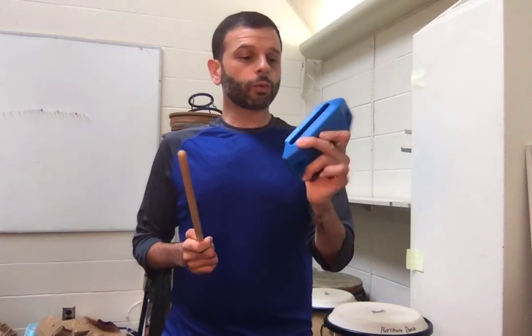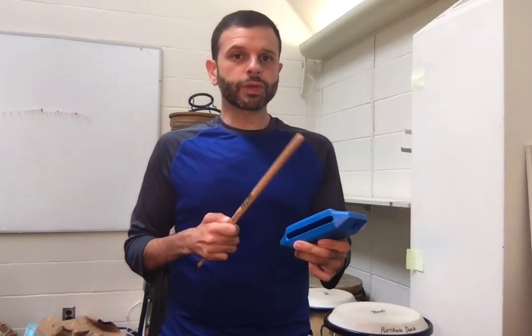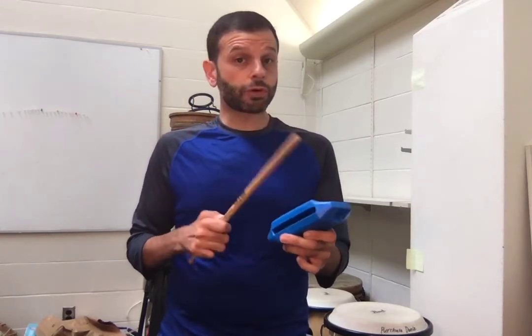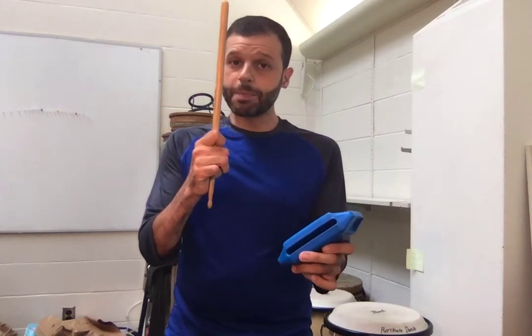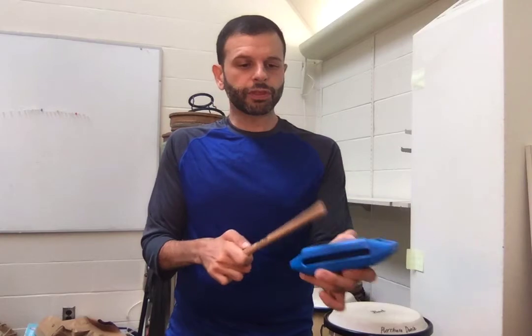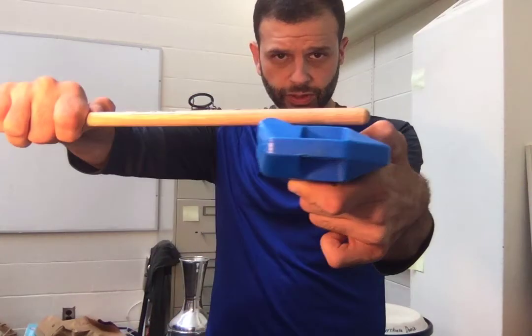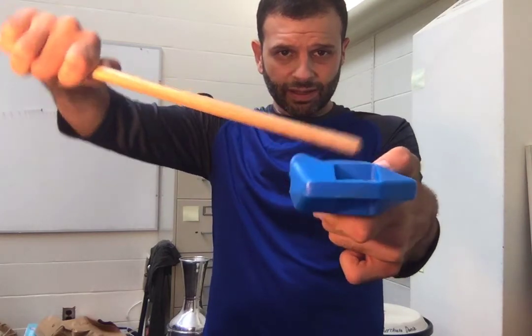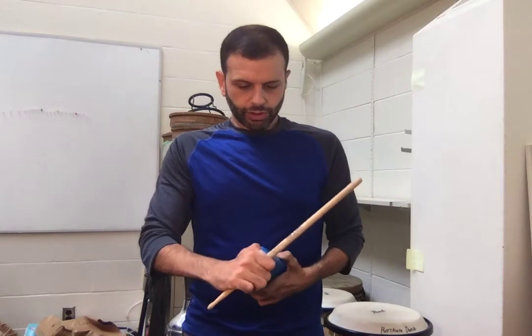For the jam block, we're going to treat this like we treat the bells. It's kind of a simple rhythmic timekeeper but it still has some variety in it. We generally play with a backwards stick on the lip — there's a raised edge right here — and you want the stick to be hitting that as your primary sound.